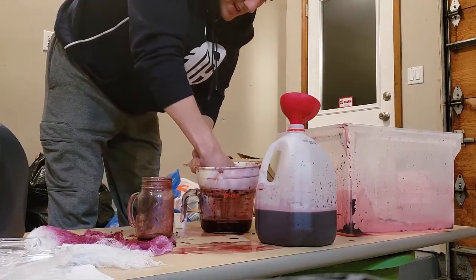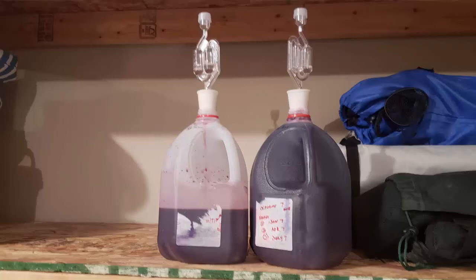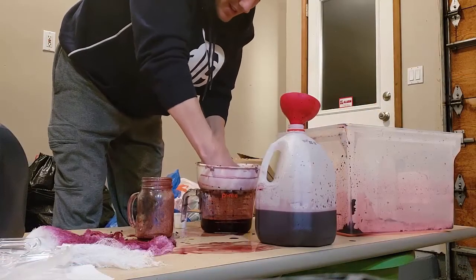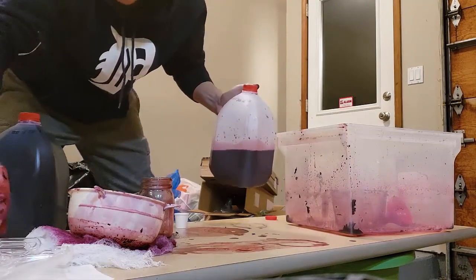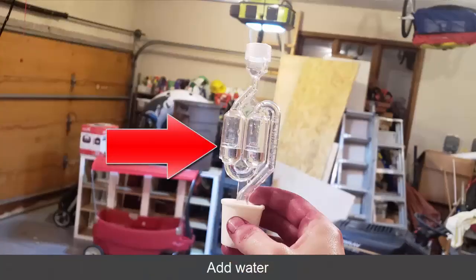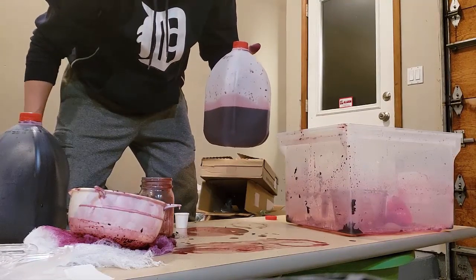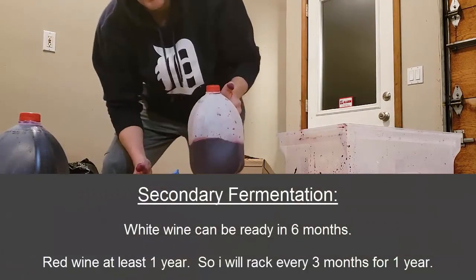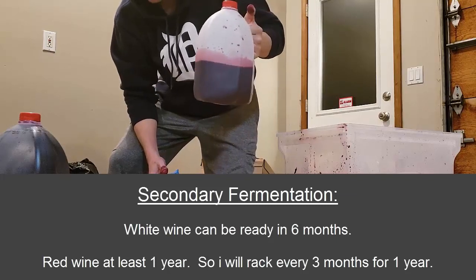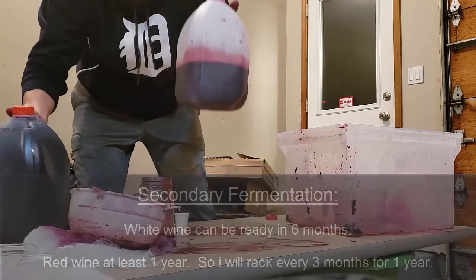I have to say I didn't get quite as much as I thought — I thought I was going to get three, maybe four, maybe five gallons. It looks like I'm going to get about a gallon and a half. So I'm going to clean these up, put in the one-way stoppers, fill them up with water, and leave them for three months. Then I'll filter it back into another container, and three more months should do it — maybe another three after that. They say white wine you can do six months; red wine you can do anywhere up to a year. So that's the end of primary fermentation and we're ready for secondary fermentation.